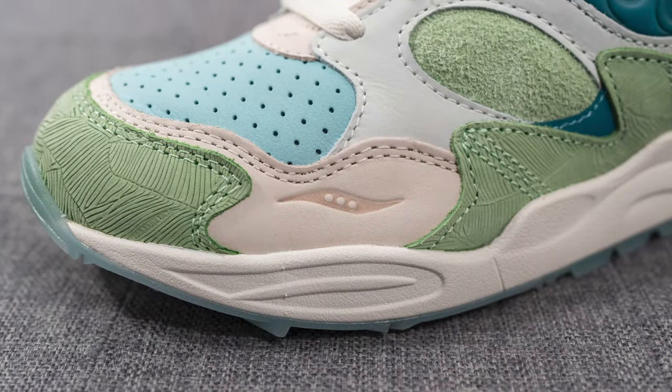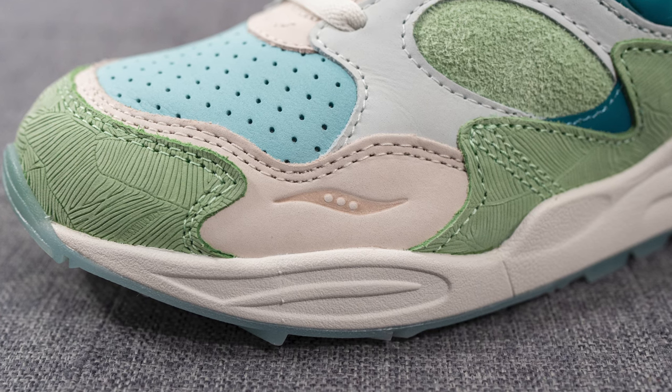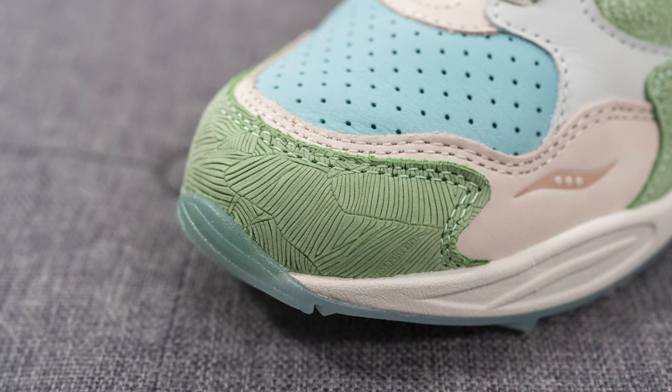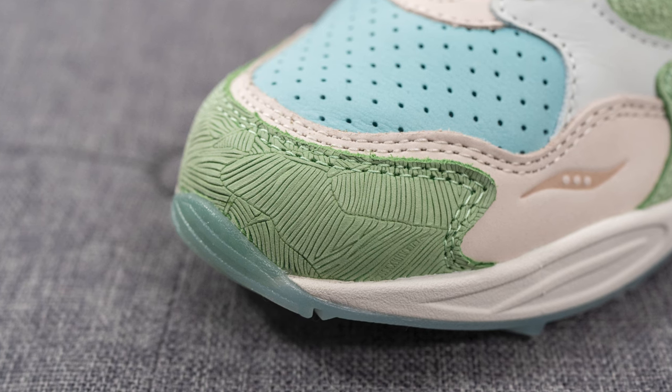This beige leather also covers the front toe cap, and we have the Saucony logo debossed across the lateral side. Surrounding the front toe cap we have this textured suede-like material, and if you look closely, the leather itself has been kind of etched away — this really gives this panel a very plant or organic vibe to it.